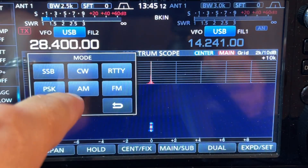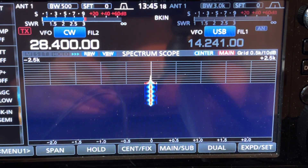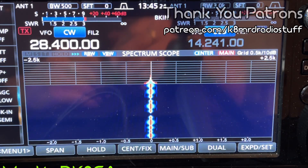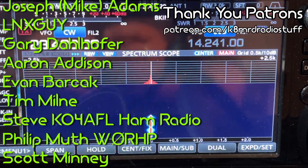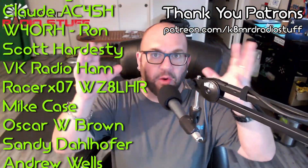Now to show what a CW signal should look like — plugging in the keyer, using the K6ARK copy of the Palm Pico paddle — setting this to CW and zooming all the way in, look at how much more pure that signal is versus the Zygu. They're trying, I guess, but not quite there.